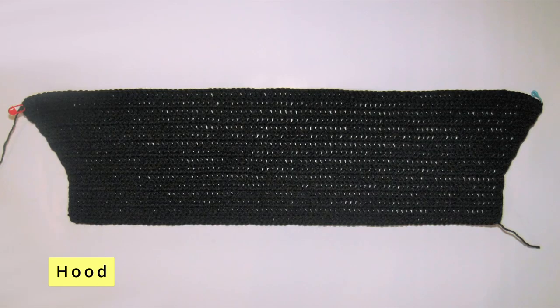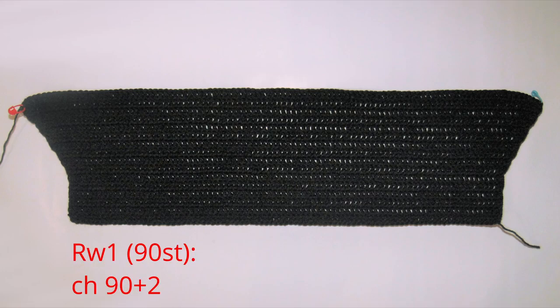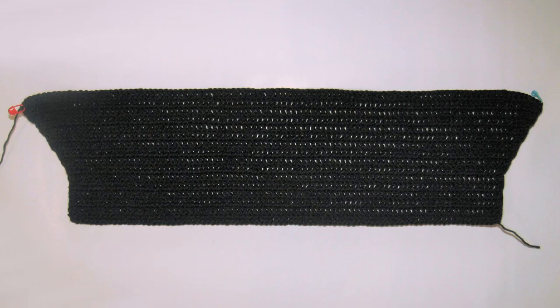For the hood, we're going to chain up 90 and first work 6 rows of normal double crochets. Remember how we made the main panels — copy that for row 1: chain 2 to turn, in the second and third stitch from the hook pull up 2 loops to get 3 loops on the hook, then make a double crochet and one double crochet in every stitch. Do the first stitch of row 2 the same way. From the second stitch of row 2, insert your hook under the top 2 loops of each stitch and keep working normal double crochets for another 5 rows — 6 rows in total.